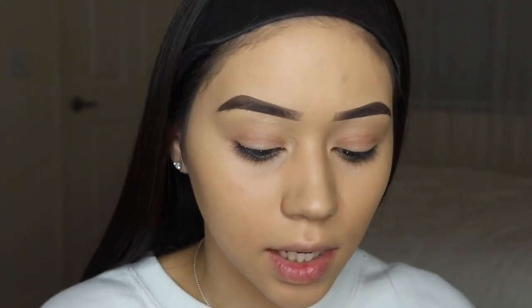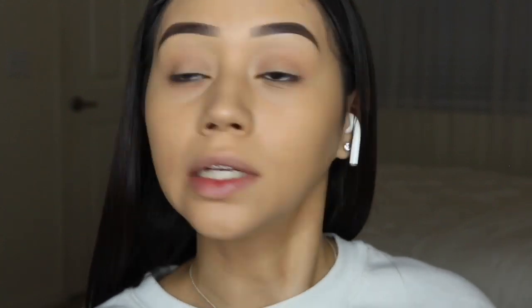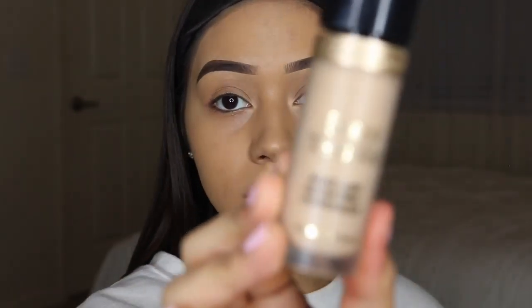Now we're going to move on to concealer. I'm not going to zoom the camera back out because I don't feel like readjusting it after I'm done to re-zoom back in for eyeshadow. To conceal today I'm going to be using the Too Faced Born This Way concealer.